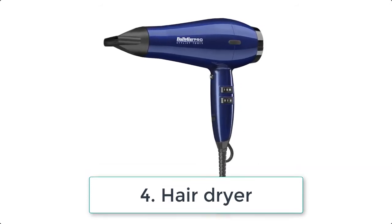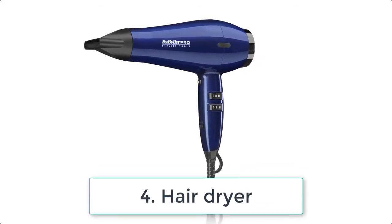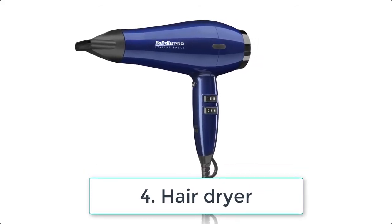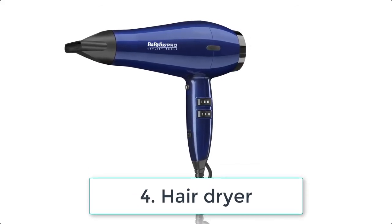Four: hair dryer. Rather than constantly blowing on your nails to dry them, using a hair dryer will save your breath and time. Just remember to use your blow dryer on its coolest setting and not too close to your nails.